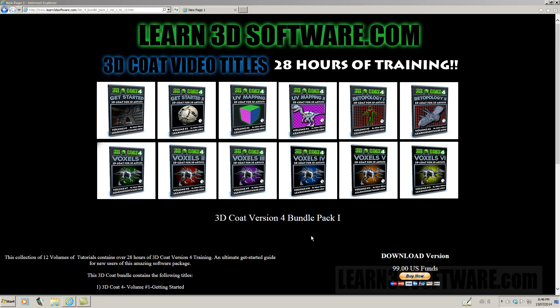Hey guys, this is Adam Gibson from Learn3Dsoftware.com. I'm here to tell you today about our new 3D Coat version 4 series. It contains 28 hours of training and it has 12 individual volumes.